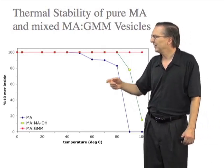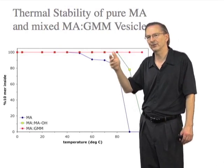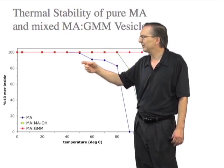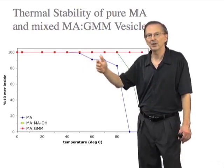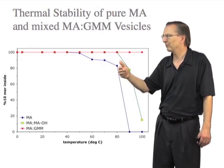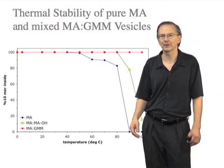Now, if the membrane is composed purely of myristoleic acid — this 14-carbon, singly-unsaturated fatty acid — you can see that up to about 50 degrees, nothing leaks out over an hour. But as the temperature goes up to about 80, they become more leaky, and then at 90 degrees, everything has leaked out over an hour.